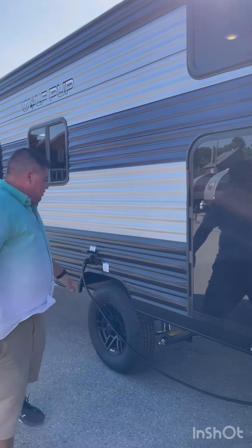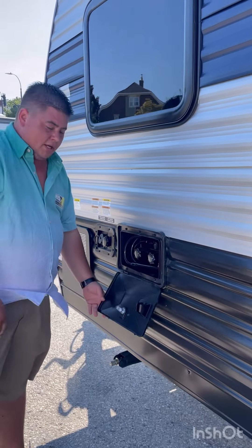Starting from the front here, we've got the tongue jack. This one is a crank, but you can also flip it over and put a socket on it and use a hammer drill to zip it up and down real fast. You've got your 20-pound propane tank, and your battery is just in here.